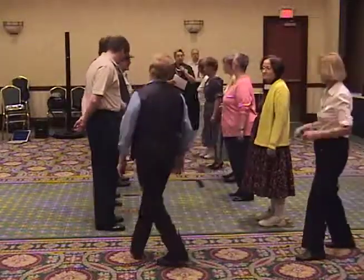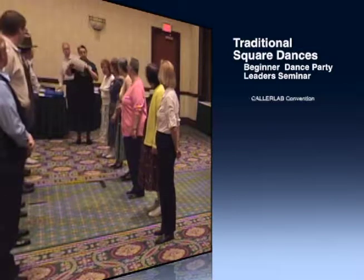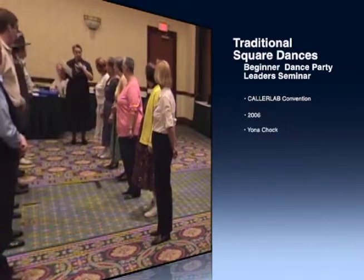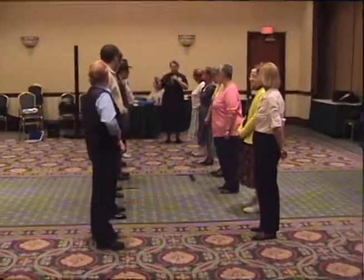You have to remember, if you are the third couple, you will be moving up as they move down. And when you get to the top, you'll be resting out a couple of positions until it's time to activate the first couple at the top of the set.